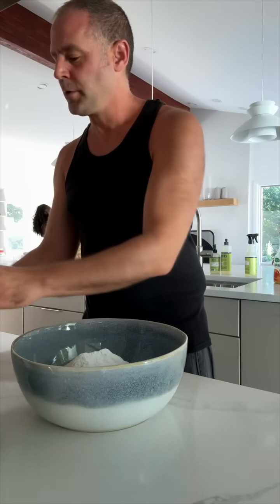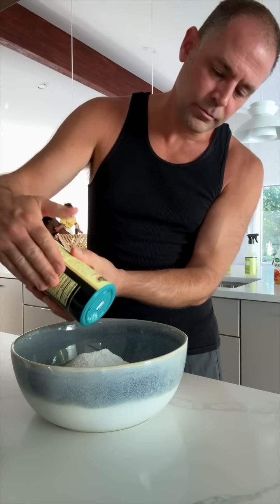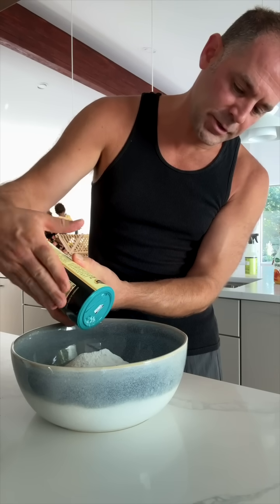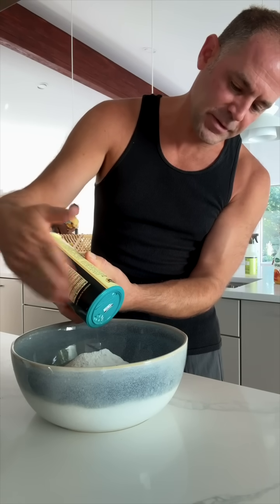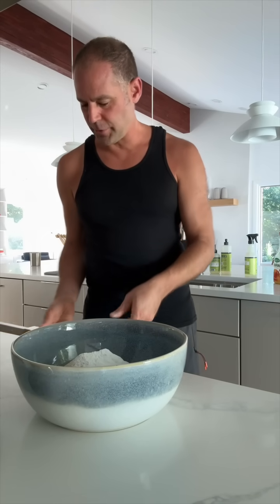And then finally the salt. Not too much — just enough salt for taste. Helps bring up the flavor. I like to clean as I work. Makes it perfect.